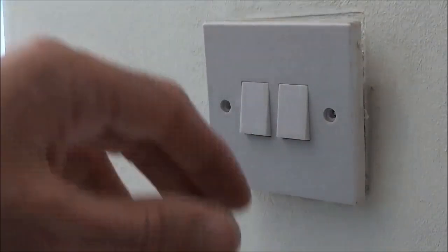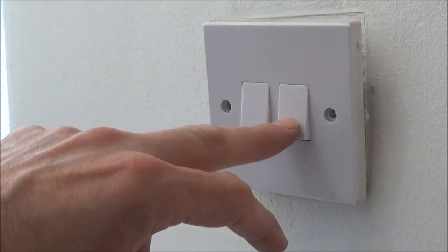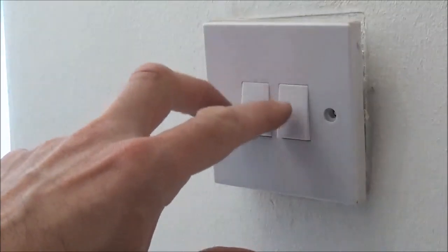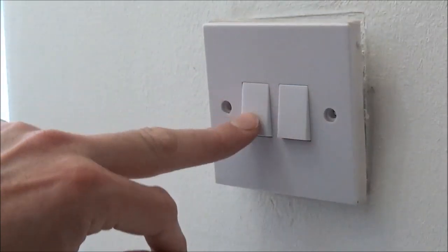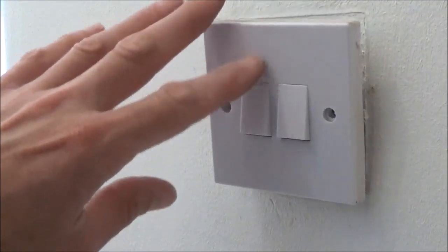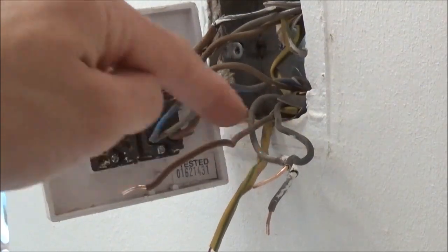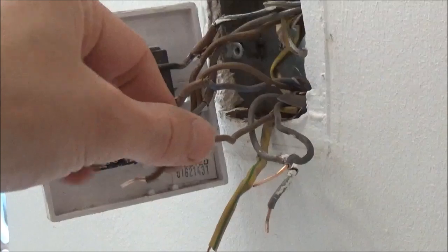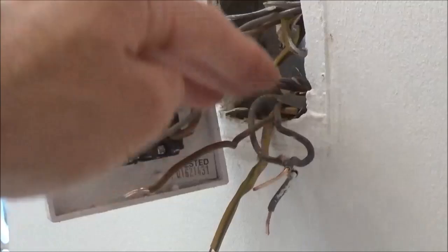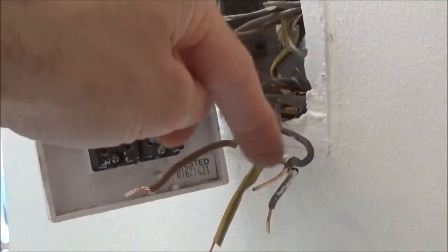So now I'm downstairs in the hallway and I want to use this switch here to operate the upstairs landing light along with the switch we just saw upstairs. Now don't be confused by the other switch — this is just a two gang switch and this other switch will operate the downstairs hallway light, so think of that as a separate switch and we don't need to worry about that today. If you have a look here, this is the other end of the three core and earth cable we just saw upstairs. From that switch we take the three core and earth cable up the wall into the ceiling and back down to the room where your light switch is, and you end up with just the one cable with four wires.